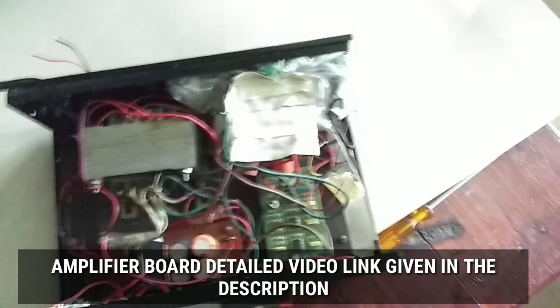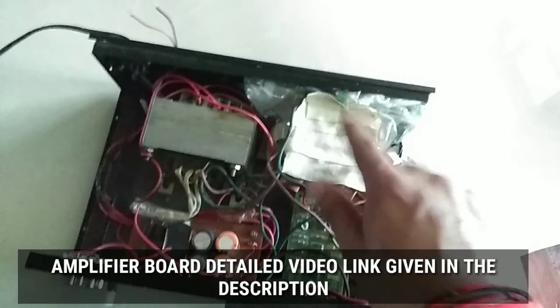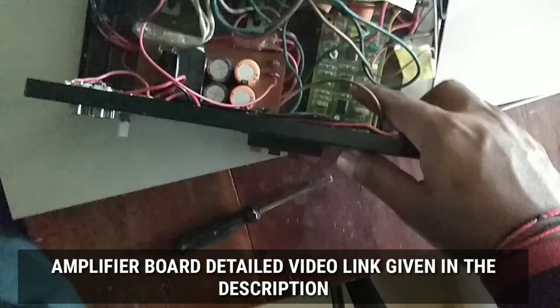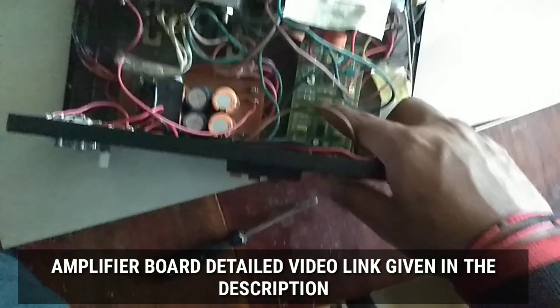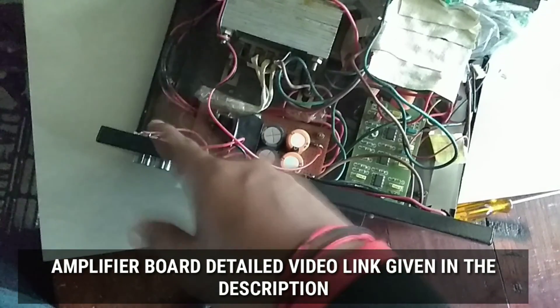This is the subwoofer amplifier — it's a TDA7294-based IC producing 100 watts RMS. This is the filter board I am using inside this subwoofer amplifier, and this is the input audio supply.